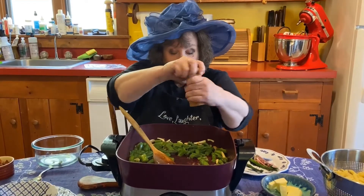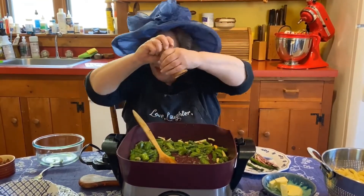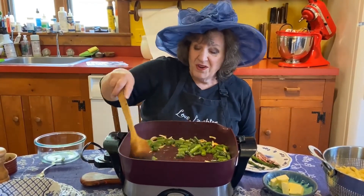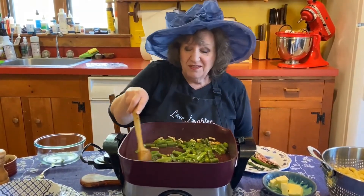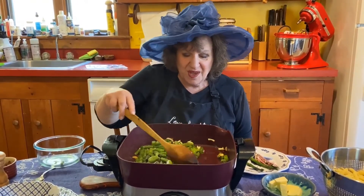We add a little pepper. If you want to, you can add salt, but frankly, the asparagus was cooked in salted water, and there's salt and other stuff later, so I would just have salt on the table for your guests.